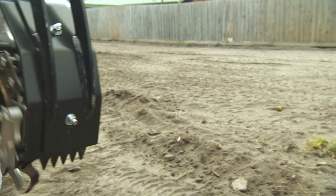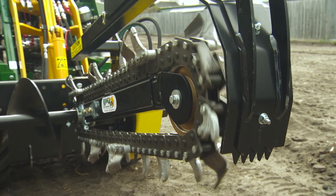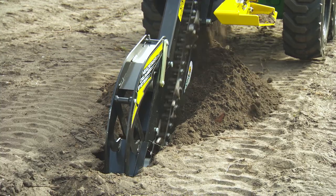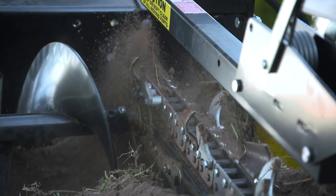The trencher attachments are available in 150 and 200 mil wide and are built for the toughest conditions with tungsten teeth, high torque, and single direction spill for easier clean up and quicker backfill.